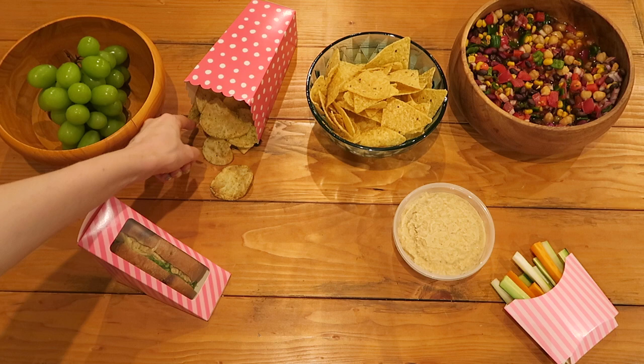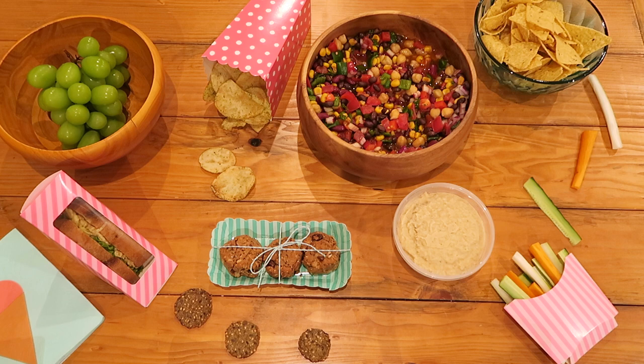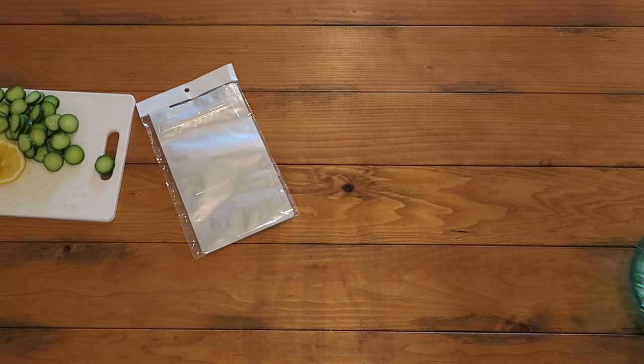Today's snacks are veggies and hummus, grapes, chickpea salad sandwiches, bean salsa and nachos, chips, and vegan chocolate chip cookies — all my favorite summer snack foods. I've posted all the recipes before; I'll link them in the description box in case you missed them.